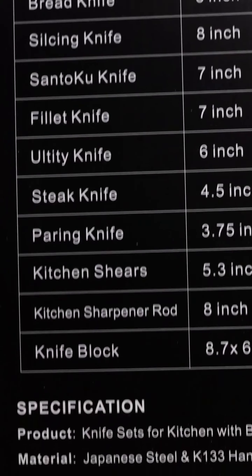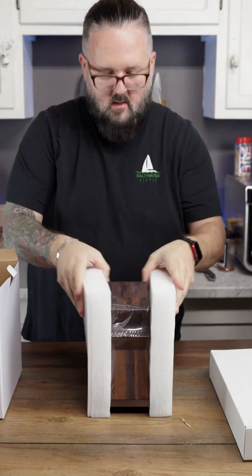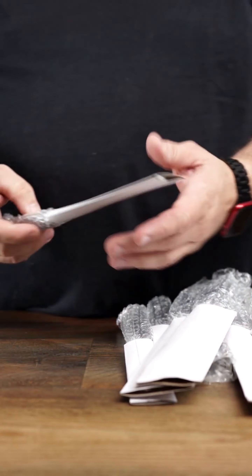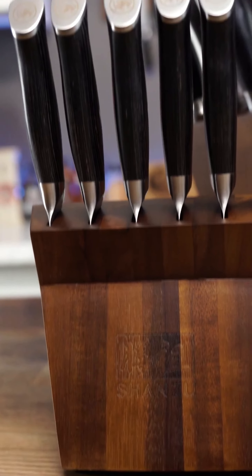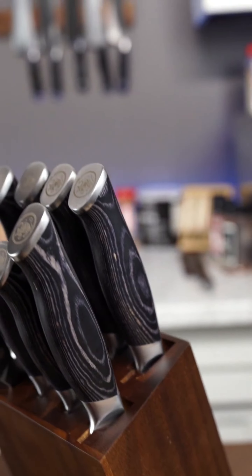Let's open it up and take a look. This thing is more secure than Fort Knox — they got everything locked down. So much packing material, they could have shot this thing out of a cannon into my house and it would have survived. The knives look cool.